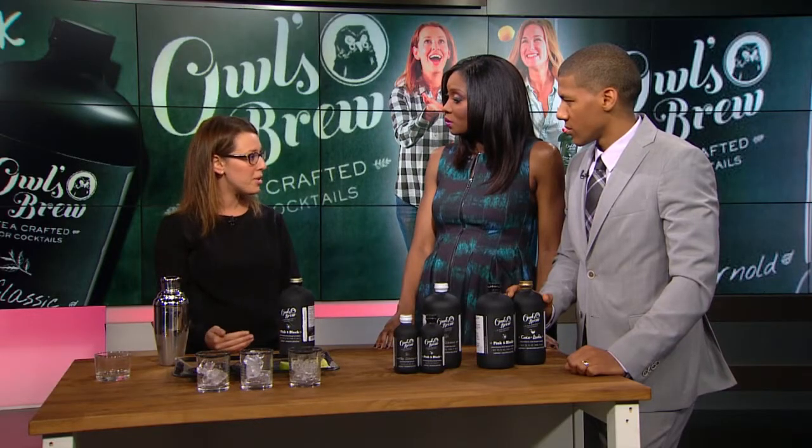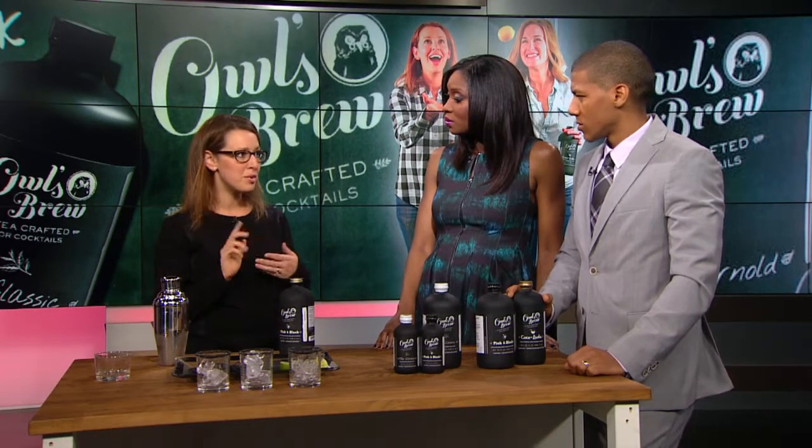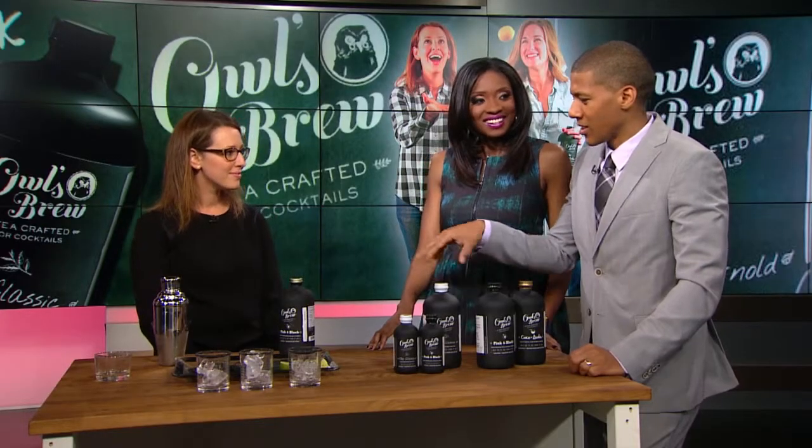I started having tea cocktail parties and it was really fun, and I realized that each tea actually pairs with multiple spirits. For instance, we're going to do a little sampling today. We're also pouring a tequila cocktail today. The Pink and Black, which is a Darjeeling hibiscus strawberry tea, goes with tequila, but it also goes with bourbon and also with beer for like a shandy, so it's very flexible.